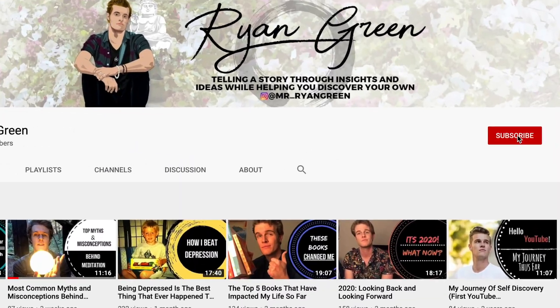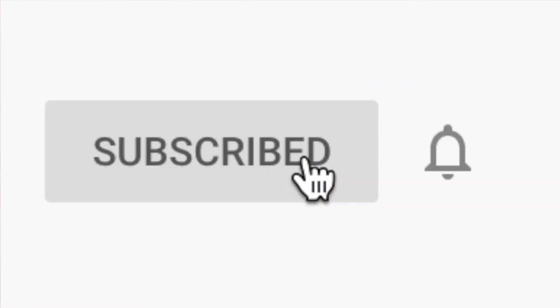If you guys would be so kind as to click that subscribe button, you'd be doing me a solid, and you'd also be the first to see any new videos that come your way. Let's get into it.